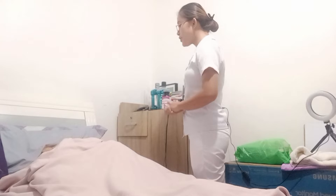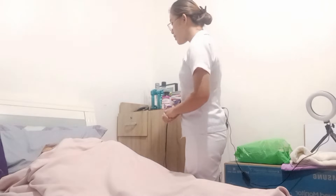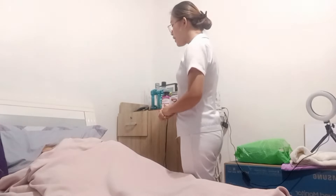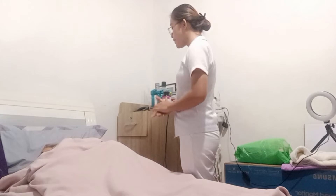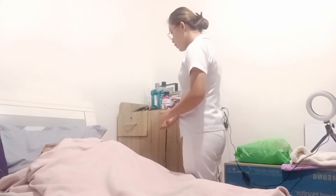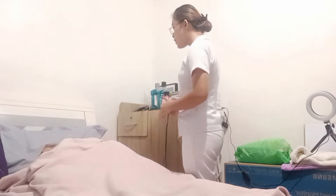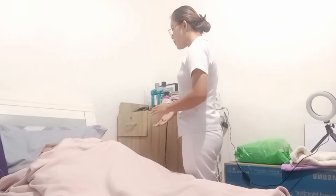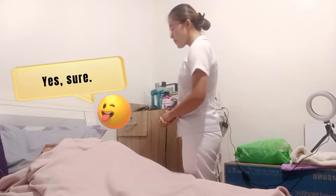Good morning, ma'am. I am Justin Medasudanyo, your student nurse for today. Can I have your name and birthday, please? So ma'am, today Dr. Ramirez ordered a catheterization. Therefore, I will be inserting a catheter into your bladder via the vaginal route. This is used as a conduit to drain urine from the bladder into an attached collection bag. Will that be all right with you, ma'am?